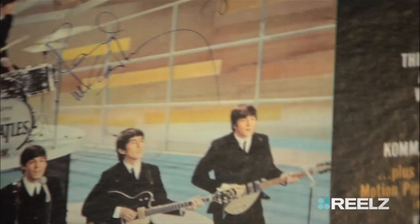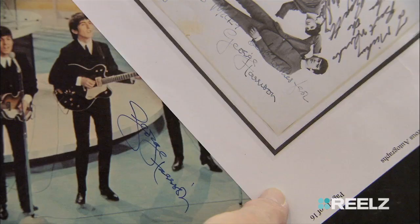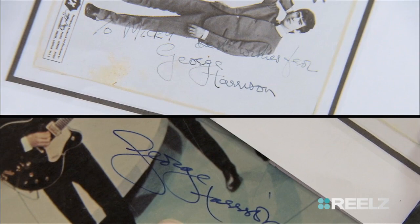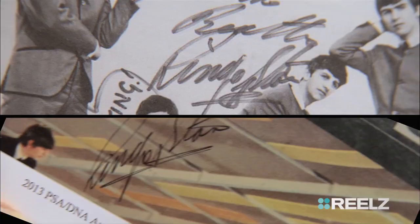What do you think about the signatures? You think they're real? I can look at this George Harrison and the one that's authentic here. George always had that H coming out — always. And there's Ringo's, which is good. Ringo is the only one that really almost always signed exactly the same.